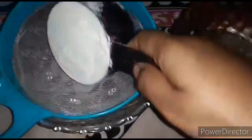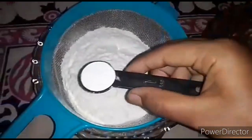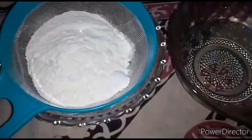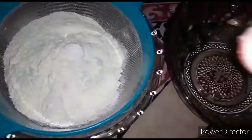Now we have a bowl and we will mix it. We will mix in 1 teaspoon baking powder and 1 teaspoon baking soda.